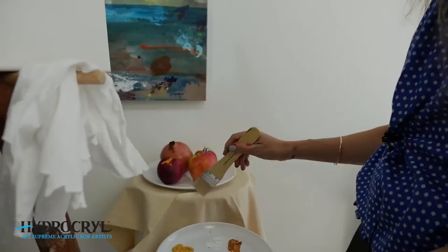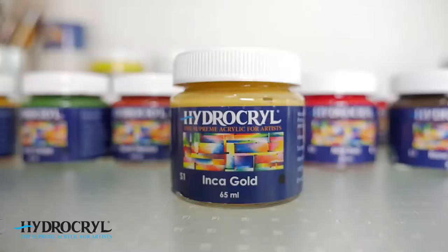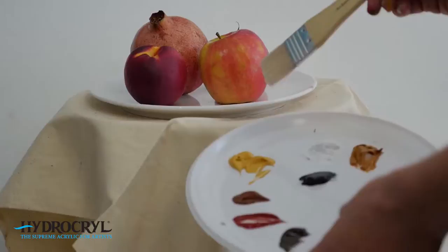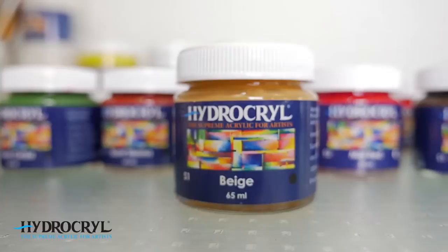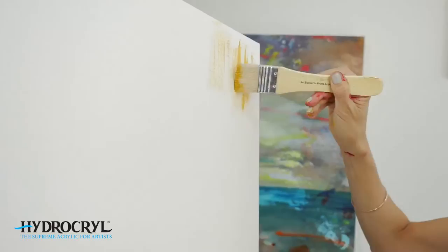As you can see here, we're trying to color match this canvas background. In this case, the Inca Gold is very nicely close to it if you mix it down with a little bit of white. But the beige is also wonderful, so it really doesn't matter which we start with — we can always get there eventually. I'm going to use the beige from the basic color range of Hydrocryl paints and put it down in a dry brush fashion to start.